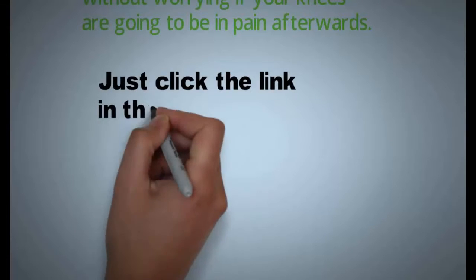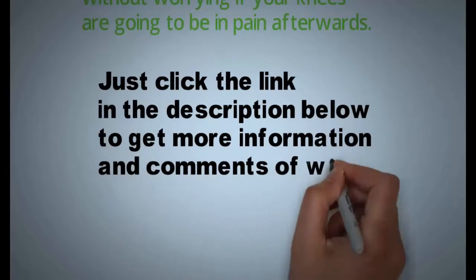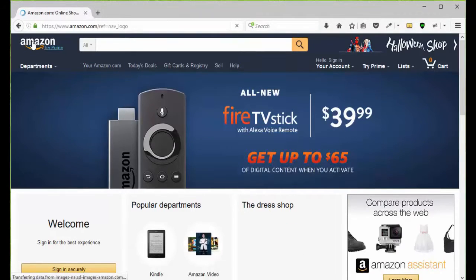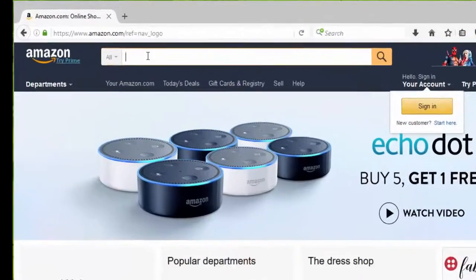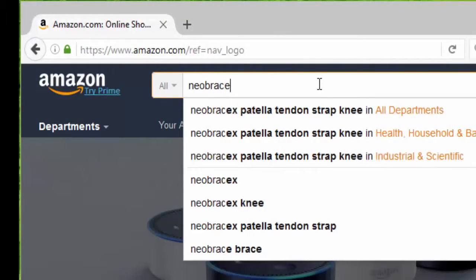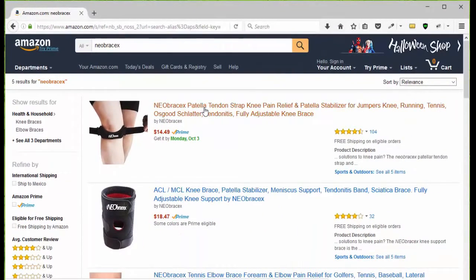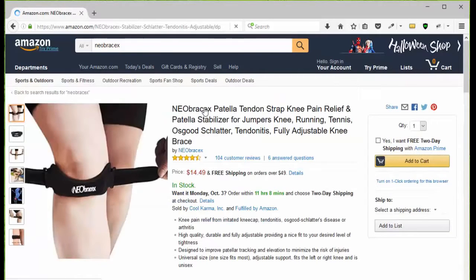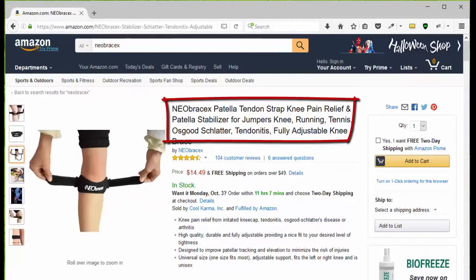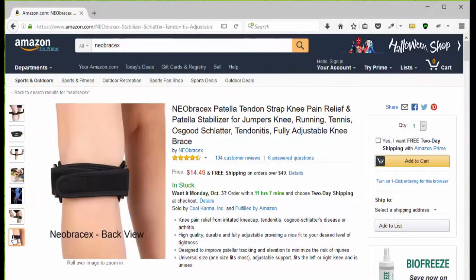Just click the link in the description below to get more information and see what other people are saying about this. All you have to do is go to amazon.com, type in N-E-O-B-R-A-C-E-X and you're going to be presented with the three Neobracex products. Choose the patellar tendon strap, then go to the page and take a look at the pictures so you can see what it looks like, how it works, how to put it on, the benefits, and how to use it.